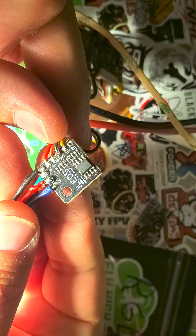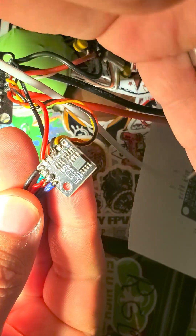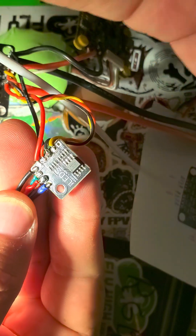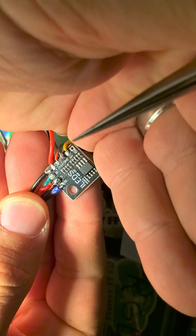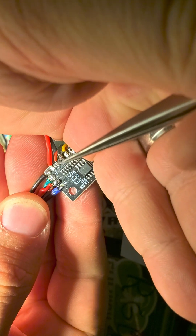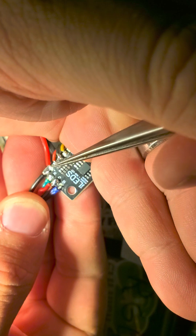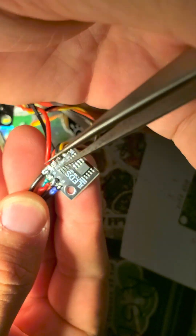Here's one already wired up — ignore that I got the colors mixed here, this is an early prototype. But the main thing is you've got that LED line from your flight controller coming right here, ground and five volts just to power the chip, and full VBAT coming out to power the LEDs.